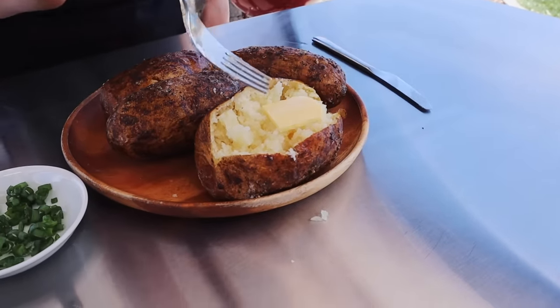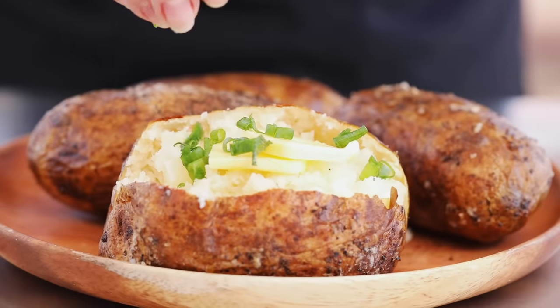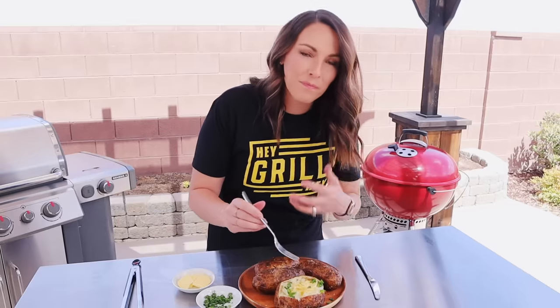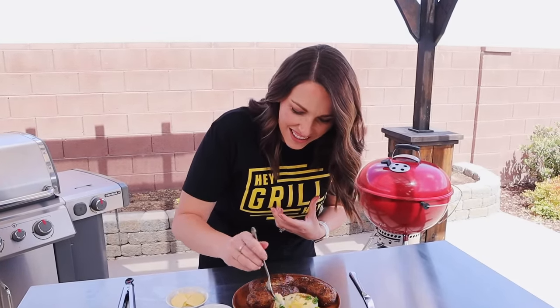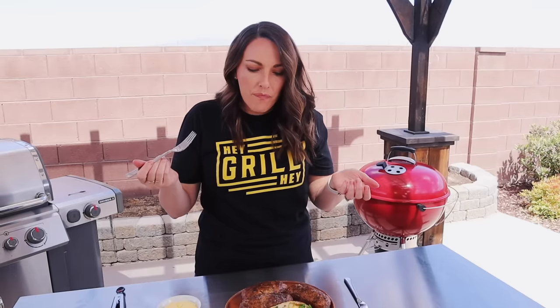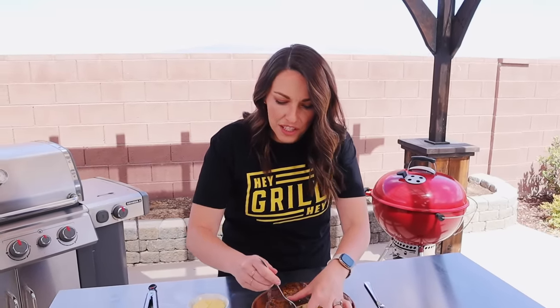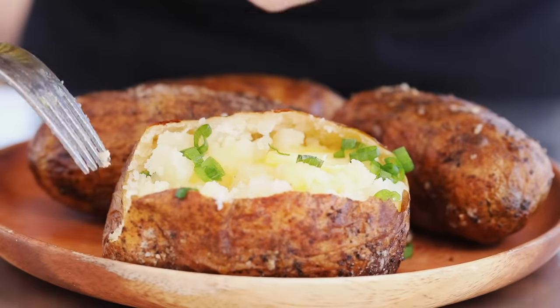I like to keep my baked potatoes simple, so I just have some really yummy salted, grass-fed, uber-rich butter and some fresh green onions sliced on top — just watching that butter melt into the potato. Finished off with a piece of this yummy crispy grilled skin — absolutely bomb.